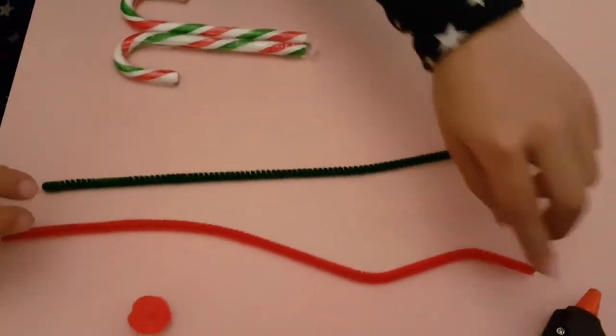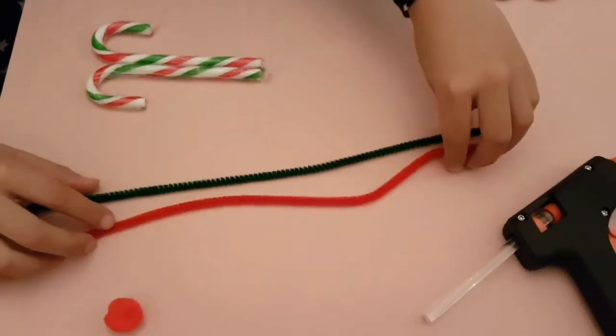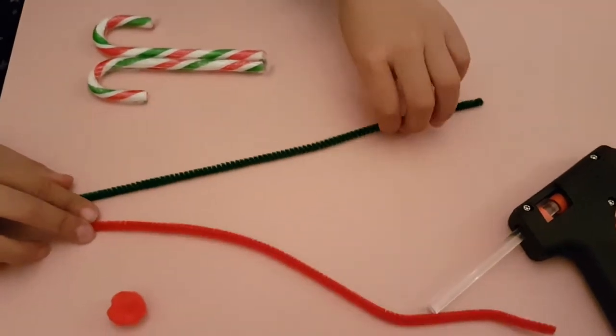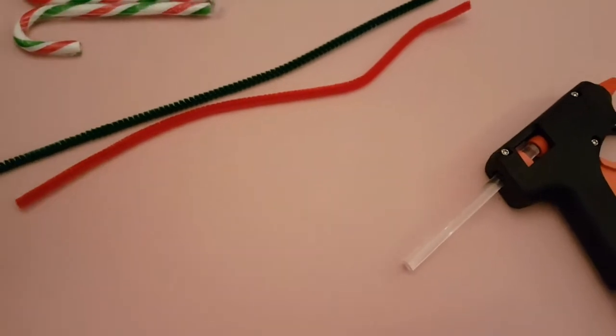First you will need two candy canes, your old trusty glue gun, and a red and a green pipe cleaner. You may need two, and a pom-pom.